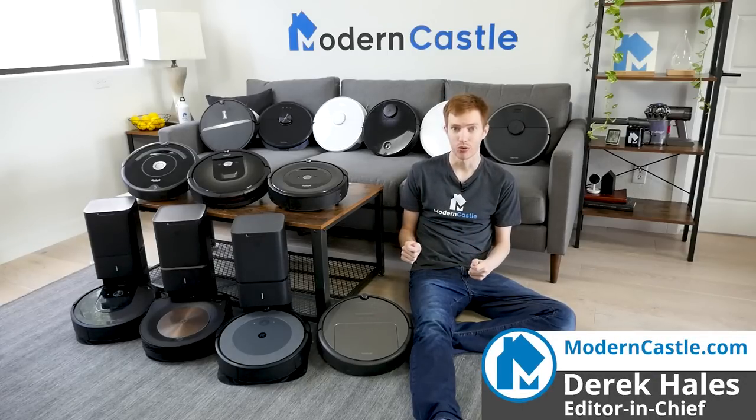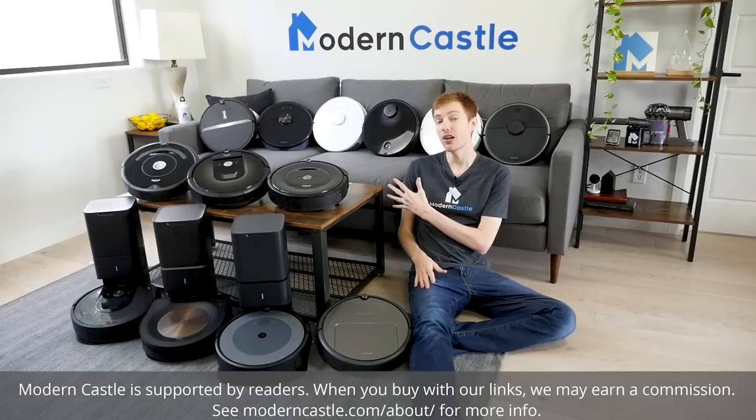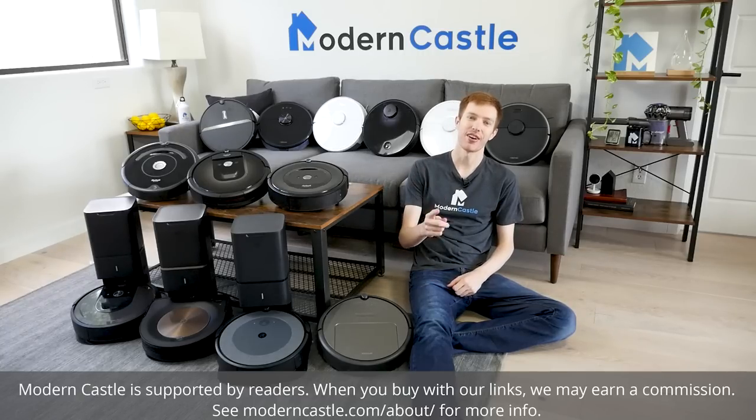Hey guys, Derek here from Modern Castle. Over the last few years, we've tested virtually every Roborock and Roomba model — that's 18 different robot vacuums. How do they compare to each other? Let's go ahead and find out now.